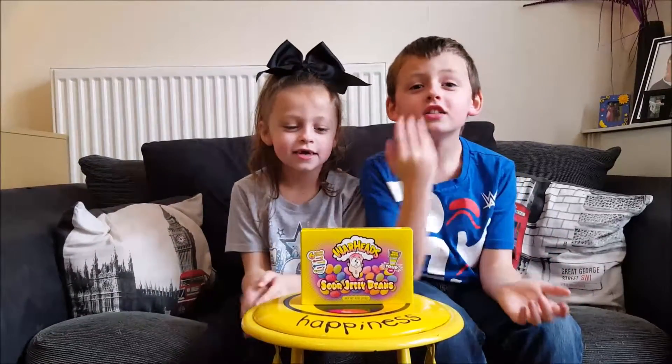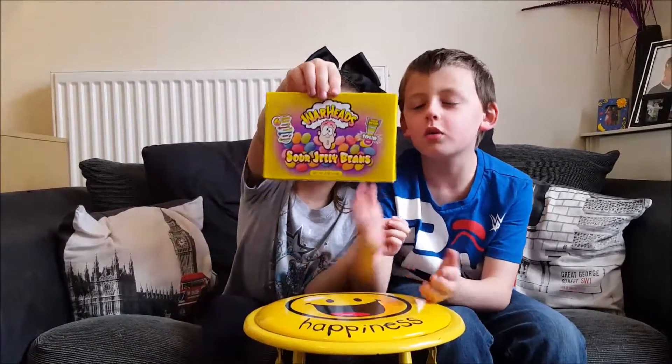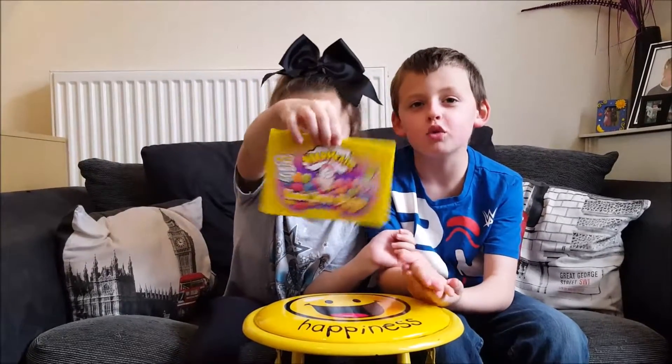Hey guys, so today we are doing the one, the one, the only, the Warhead Challenge.